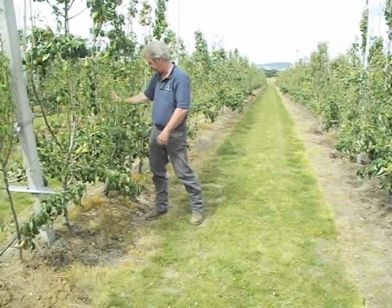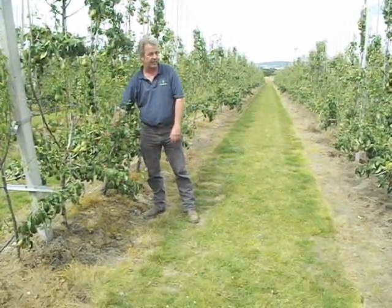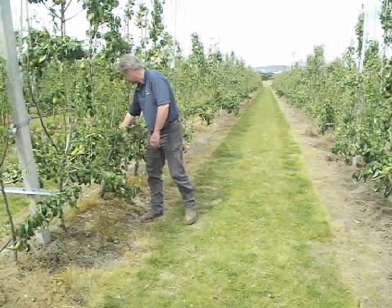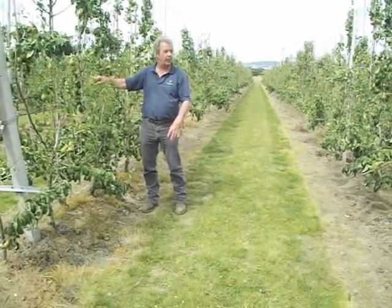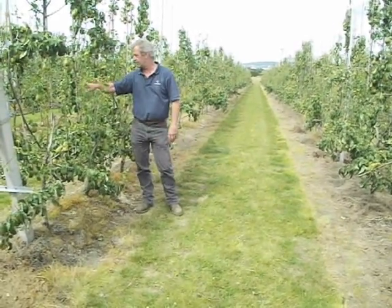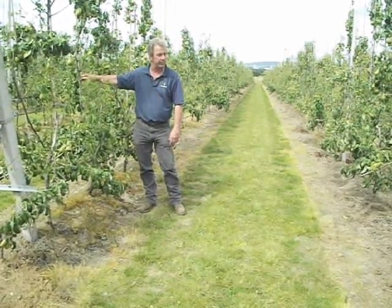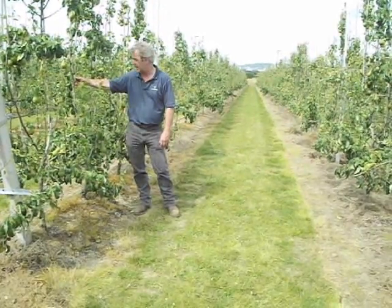We'll be cropping down with the skirt and doing branch replacements as and when required, trying to encourage more branches out. You'll notice all the way through here that on the cuts from last year, we're leaving stumps now, because if we get any bacterial problems and it goes straight back into the main leader, we can always cut it again.